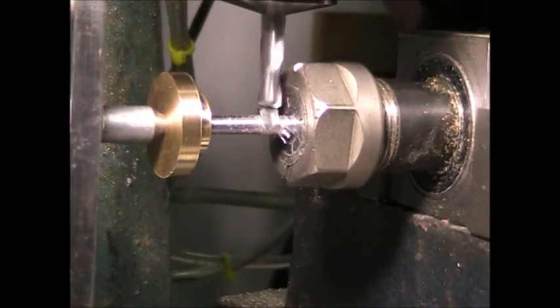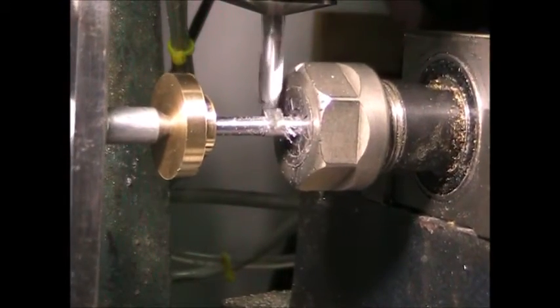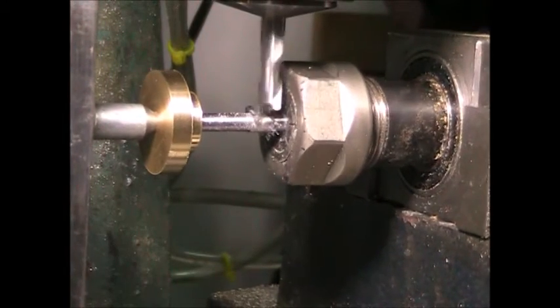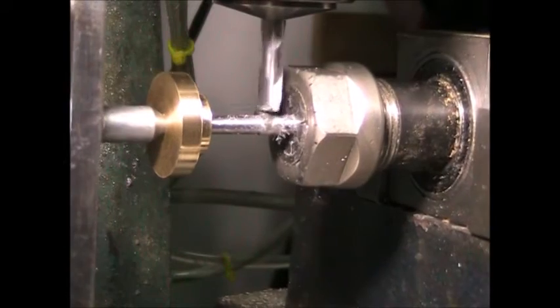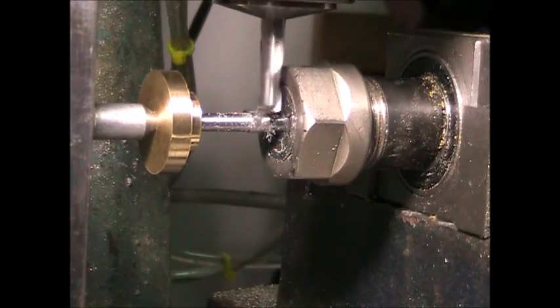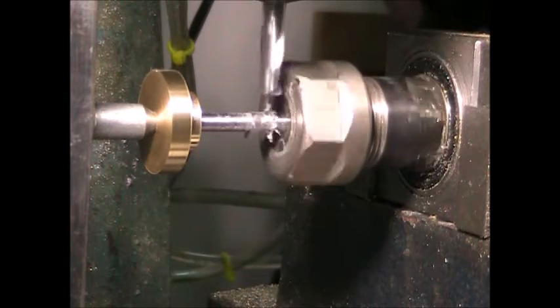Right now it's forming a little bit of a radius on the tip of the cam profile. And there — it's finished with that lobe.